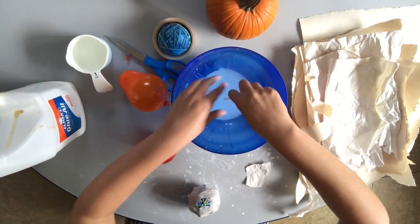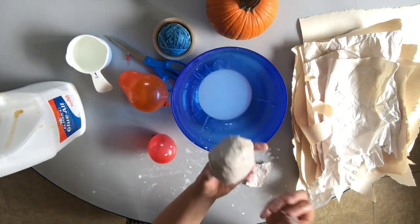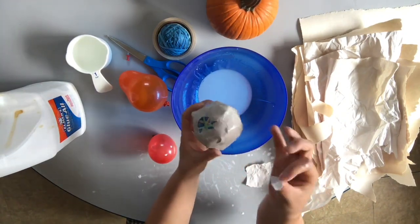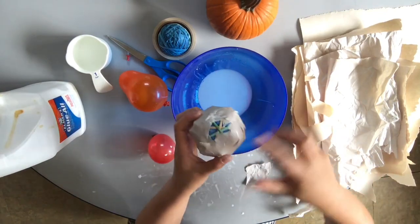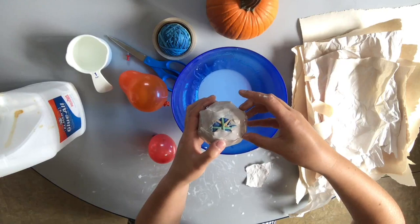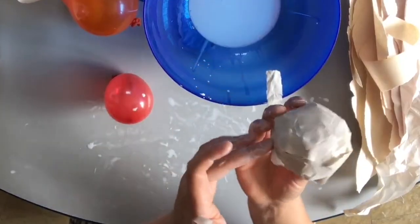I've done a good number of layers on this pumpkin. Now I start making smaller pieces to just cover any cracks. Your final surface should be mostly small pieces because they cover all of those gaps really well and they smooth out the shape. That's what I'm working on now.